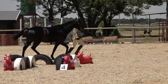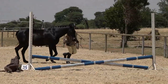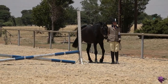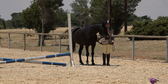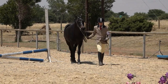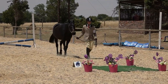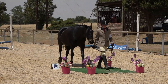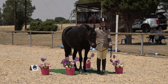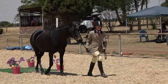Trot to obstacle number five, the left hand upright. Halt at the left hand upright and count to five — a lovely square halt shown by this pony and handler, with five very clear counts. The pony could be a little more active as the child is slightly ahead. Walk onto the mat, halt on the mat, salute, and leave the arena. Very well executed test, very nicely done.